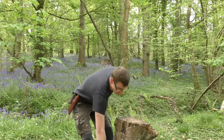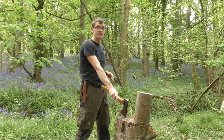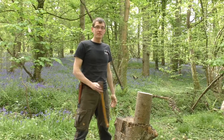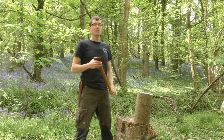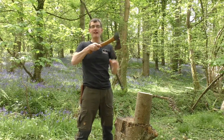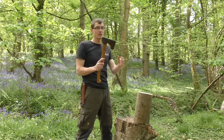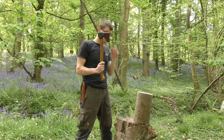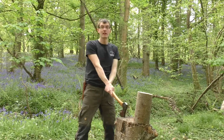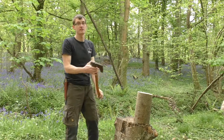We place our firewood on the far side of the chopping block so that if we do miss, the axe head lands on the chopping block and not us. Stand with feet about shoulder width apart and knees slightly flexed. When chopping down, keep the axe head parallel to the piece of wood so the whole bite of the axe hits into the wood. If you miss, you want the axe to go into the chopping block, or if it misses that, it swings between your legs and not into your shins.